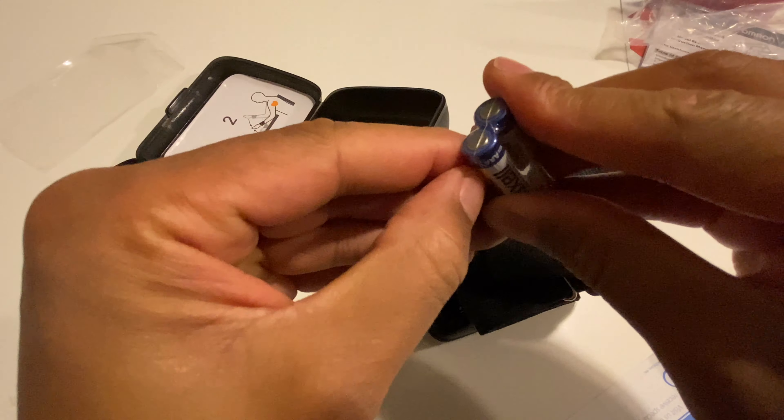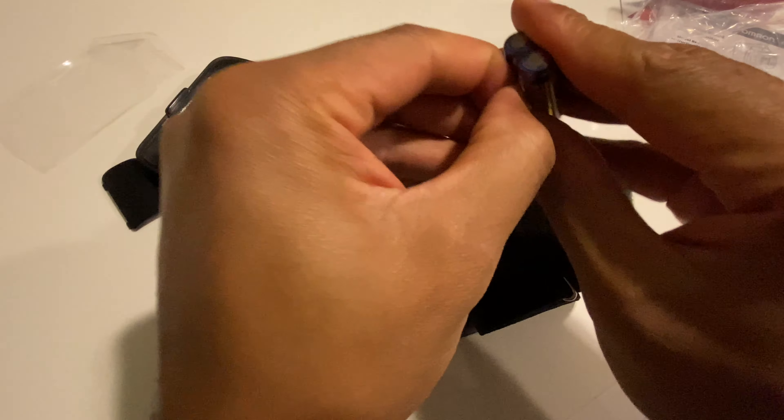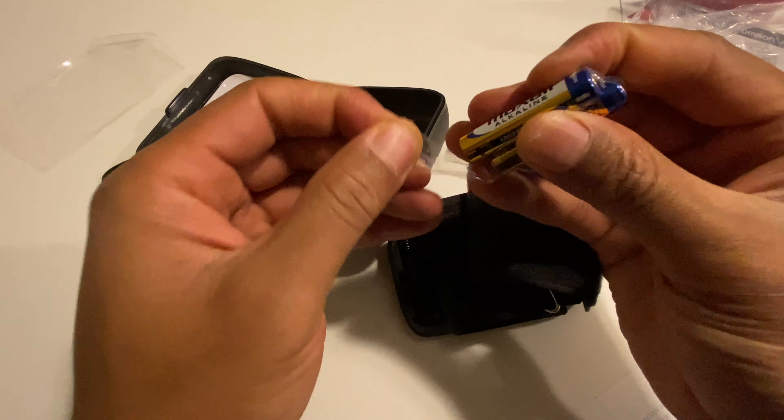If you don't have the batteries that came with it, you could pretty much buy some AAA batteries from your local store.